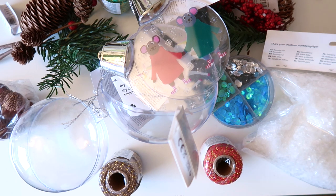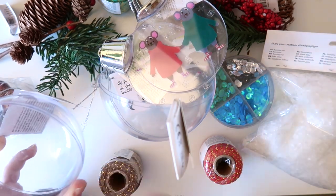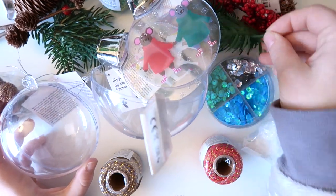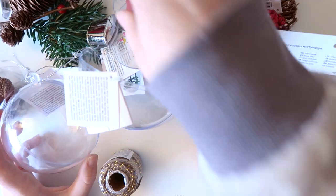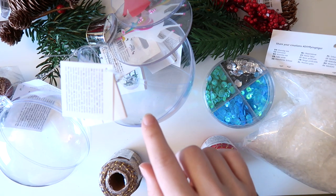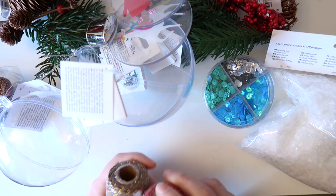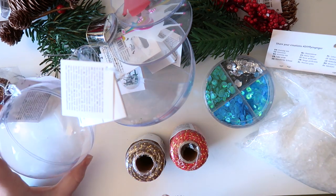I have an idea where one of these bubbles will be snowy, and one will be like green and red with these things. I think that will be the big one because these are so big. And I might put this in — that one. But I am not sure, we'll have to see what we can come up with. So I'm going to put this away and sketch a little bit and see what I can do with these.